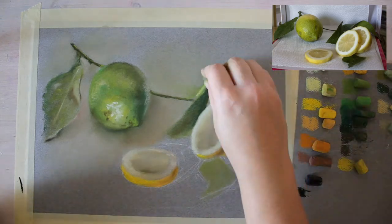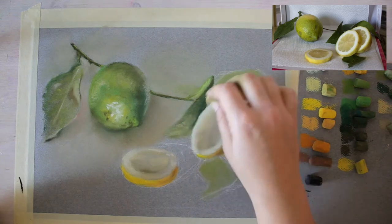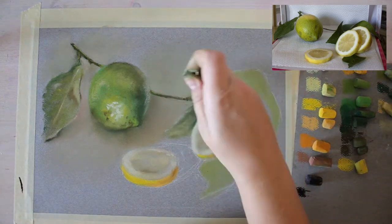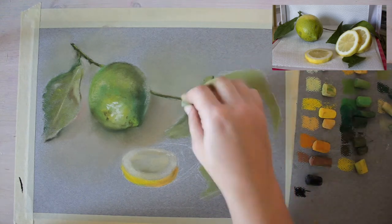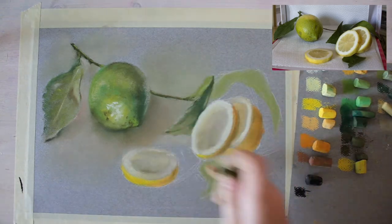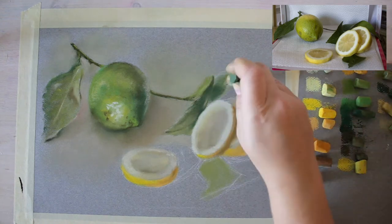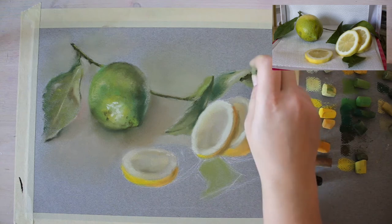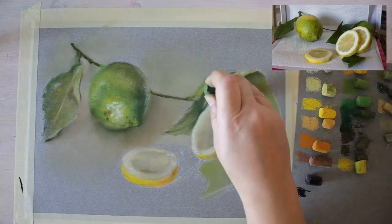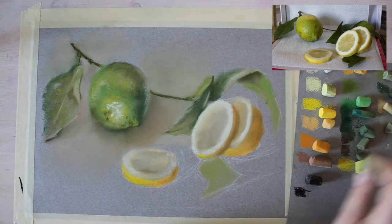A great tip: try using color shapers or paper stumps for those tricky little areas where you can't blend with your finger. Be careful not to over-blend, but sometimes it's really useful to have such a tool. Even just one color shaper or one paper stump can be very helpful.